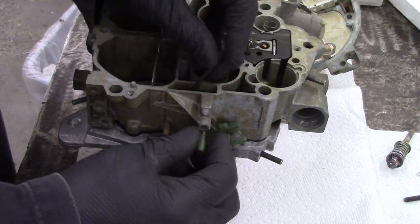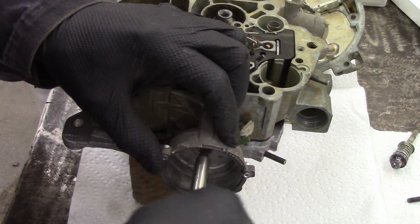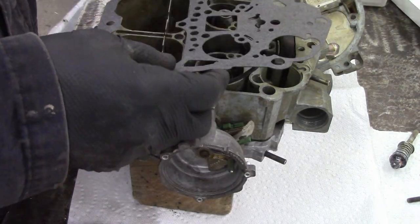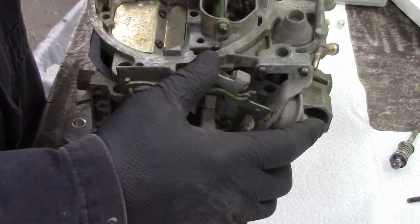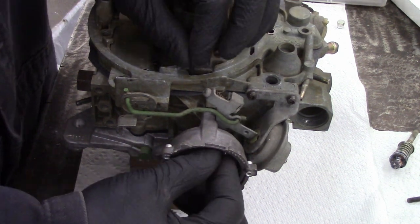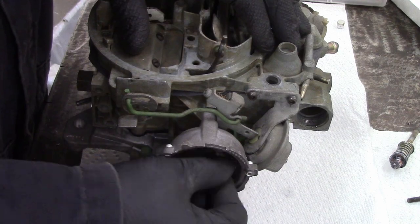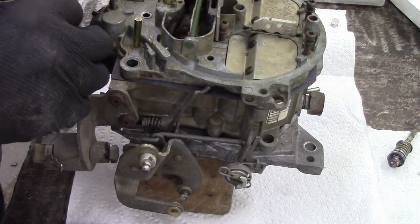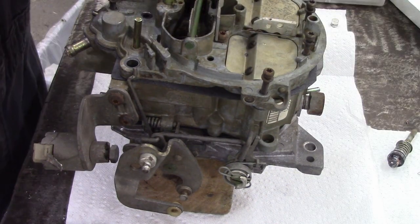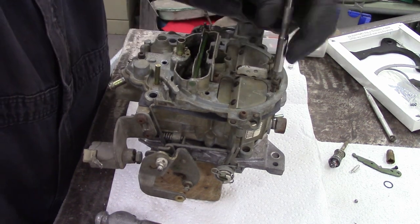I have to back up and do the choke — this is really kind of annoying, but it actually went really well on video. This is how the choke goes back together; one screw holds it in place. Some Rochesters are electric chokes, some use heat from the exhaust and intake manifold, some use a cable going into the passenger compartment, and I have seen some use engine coolant to help the choke apply — which I think is pretty smart. Whatever your carburetor has, that's what you're going to put back in. I'm making sure that the choke is actually operating the way I think it should be.